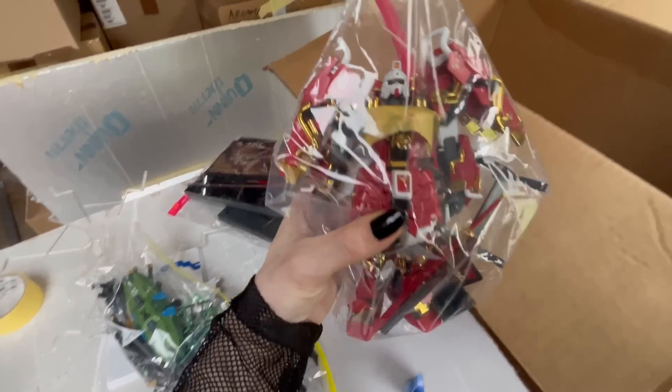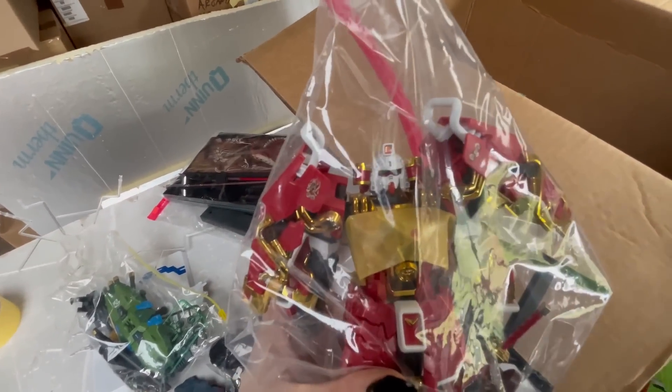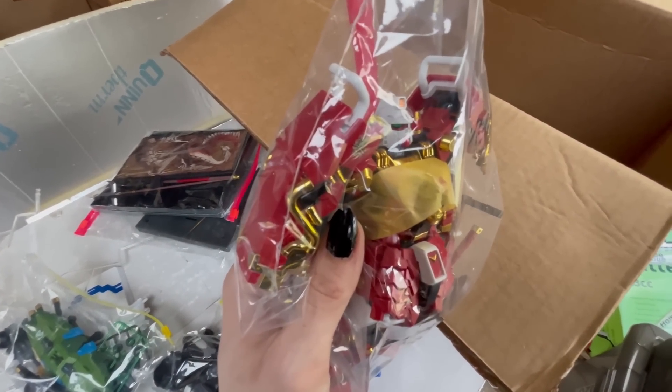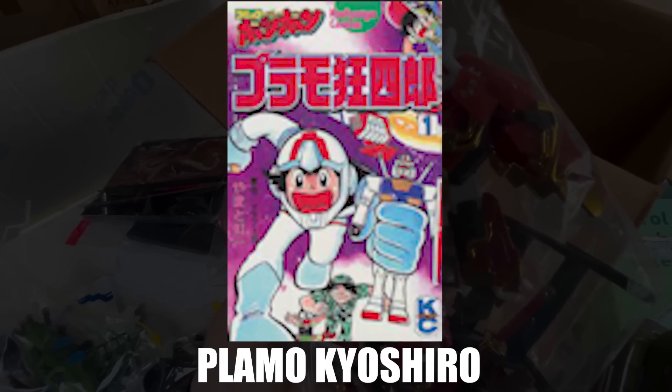It's kits like this right here that I don't actually know how to sort or where to put, because it's not Universal Century even though it is the RX-78 II. But it's kind of like Gundam Build, but not really, because it is from that manga that I can't remember the name of — I'll just throw it up on the screen. I don't know where to put it. Continuing on through the labyrinth of boxes.